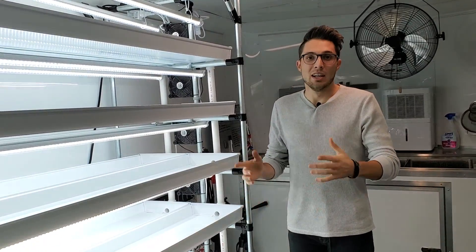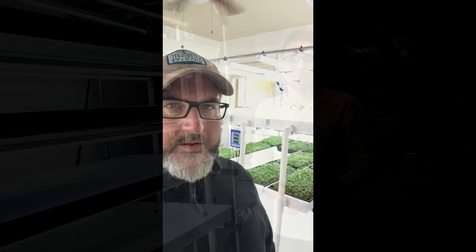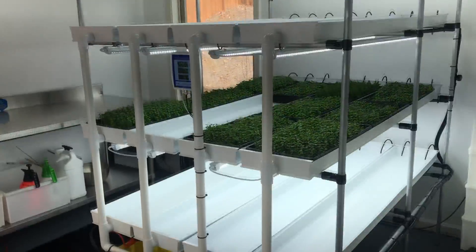Before I ramble on too much, check out this video from Sean — I know you guys are going to enjoy it. Thank you so much and keep on growing! Hey guys, Sean from Molly's Micros here. CJ from On the Grow Farm wanted me to make a short video to show you some of the changes I did to the NFT system that he designed. When I was researching and making my design, I came across CJ's and I really liked how easy it was, how versatile it was, and how you can actually adapt it to your own workspace.